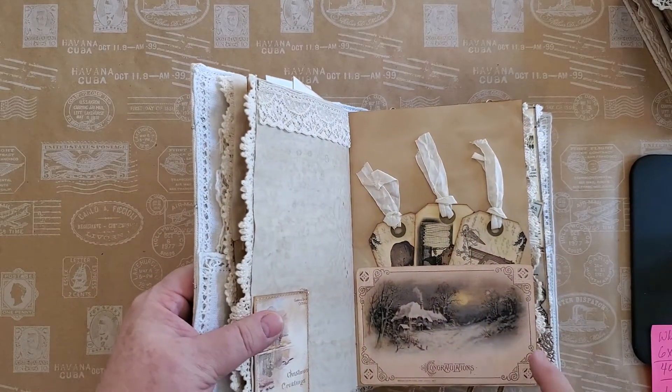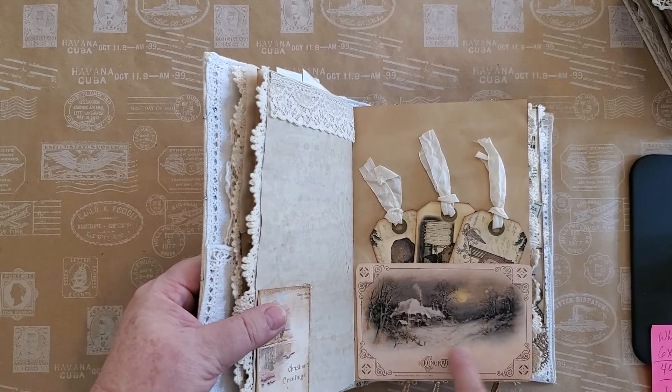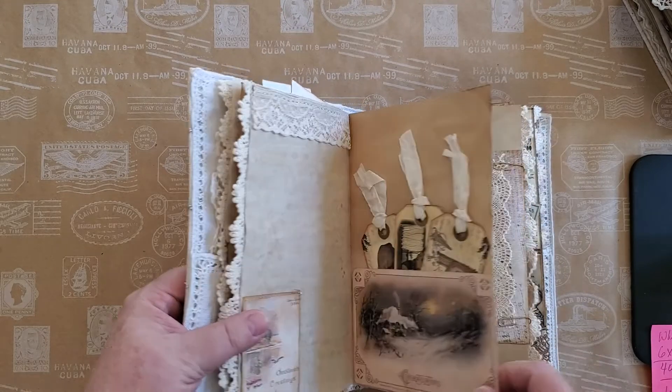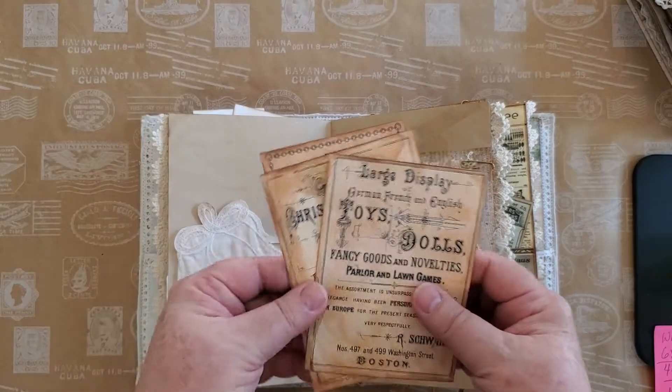There are also some showing sleighs with horses and things like that. And then this is an original postcard — a beautiful postcard. I thought it makes such a beautiful pocket, and it really does. It's hard to find Christmas postcards actually.